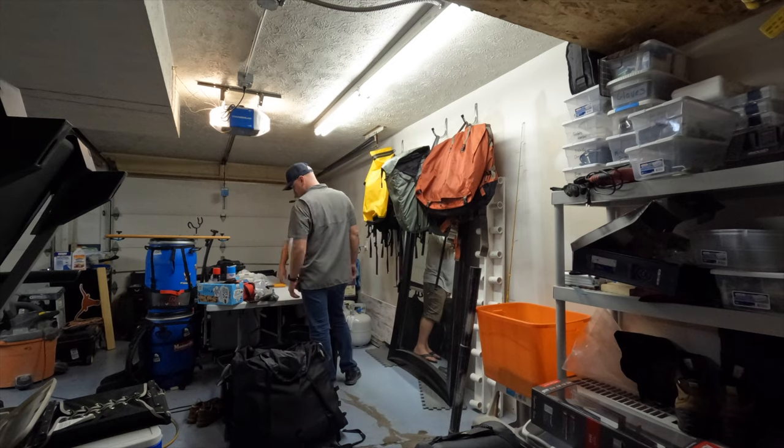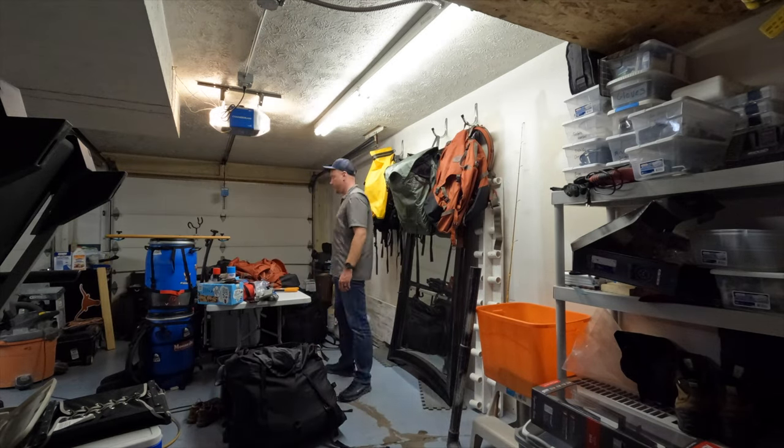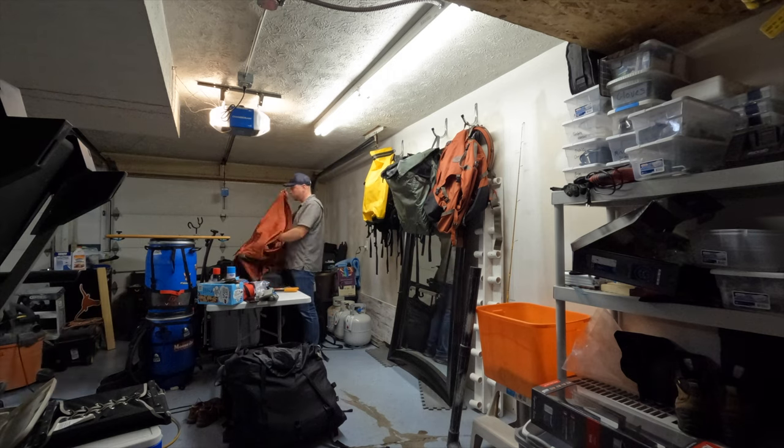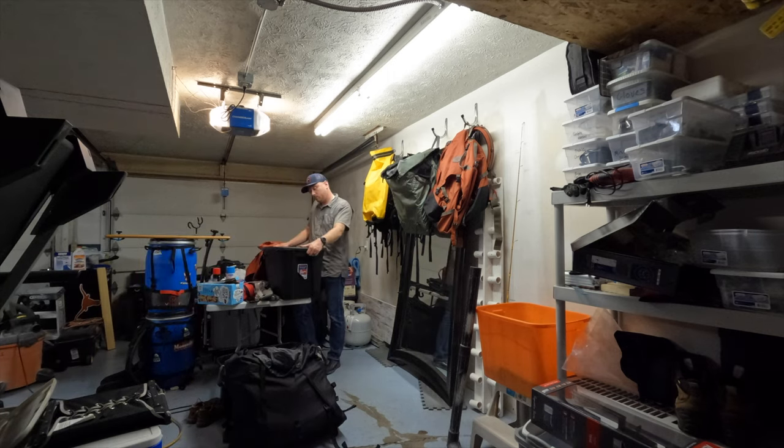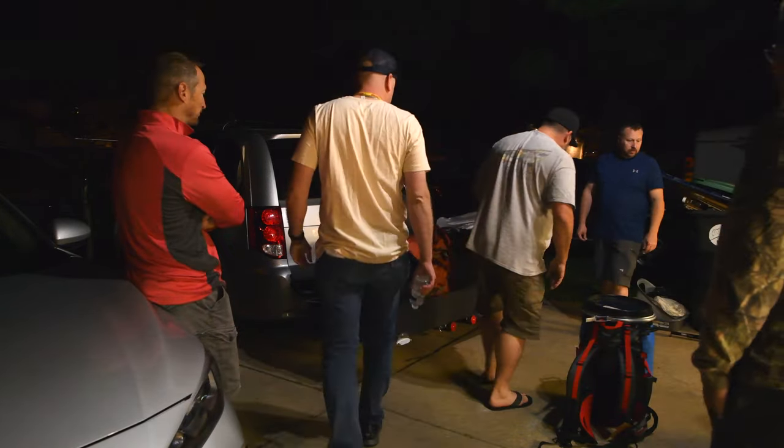Packing takes a lot of time when you have to plan on a week's worth of food, clothes, camping supplies, fishing gear, and video equipment. We'd go through everyone's gear later and pack it appropriately once we got to Ely. But for now we just needed to load up the van and get going.